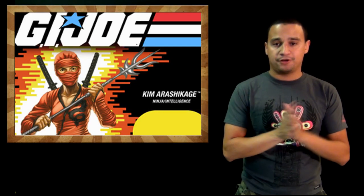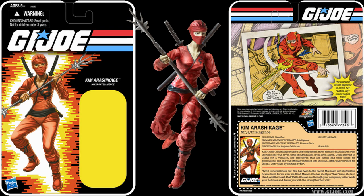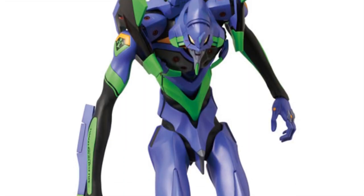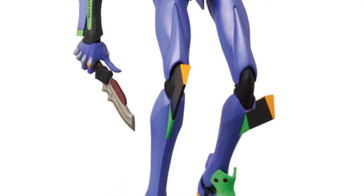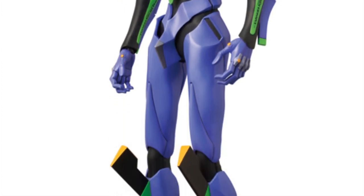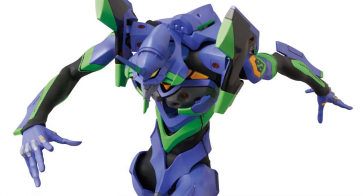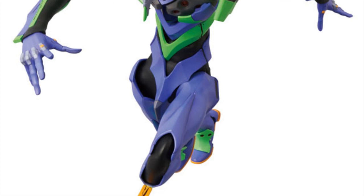In everything else, more SDCC exclusives — are you surprised? Hasbro released pictures of the GI Joe exclusive, which is Jinx in two outfits — one red, one white, very nice. Also — and this is not an SDCC exclusive — Medicom has released pictures of a Real Action Heroes action figure of Eva Unit-01 from Evangelion. It's 15 inches tall and I am extremely pumped. Pre-order goes up around June 25th.